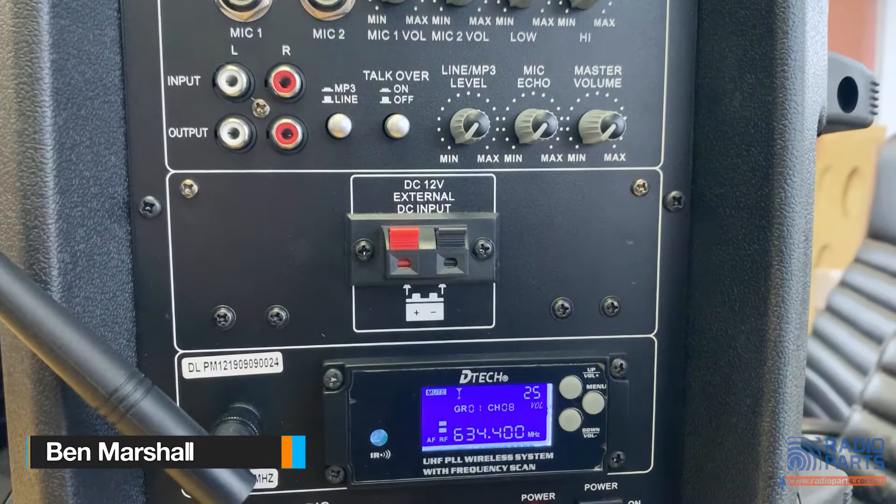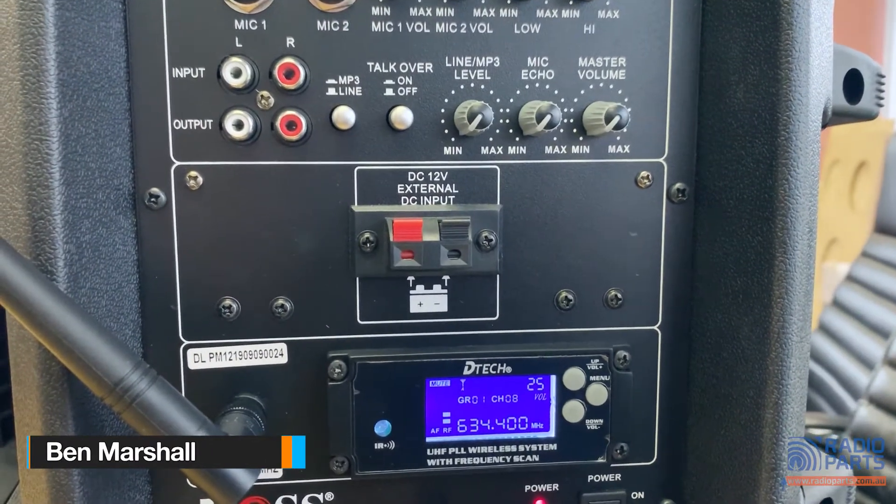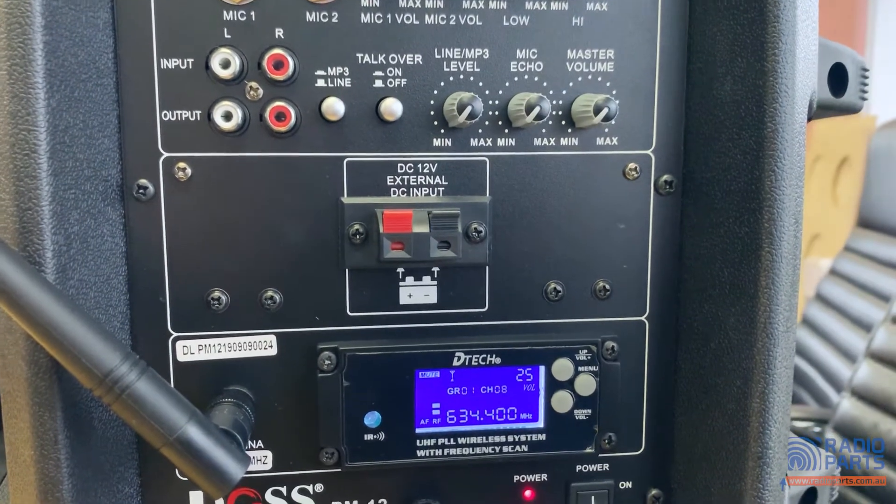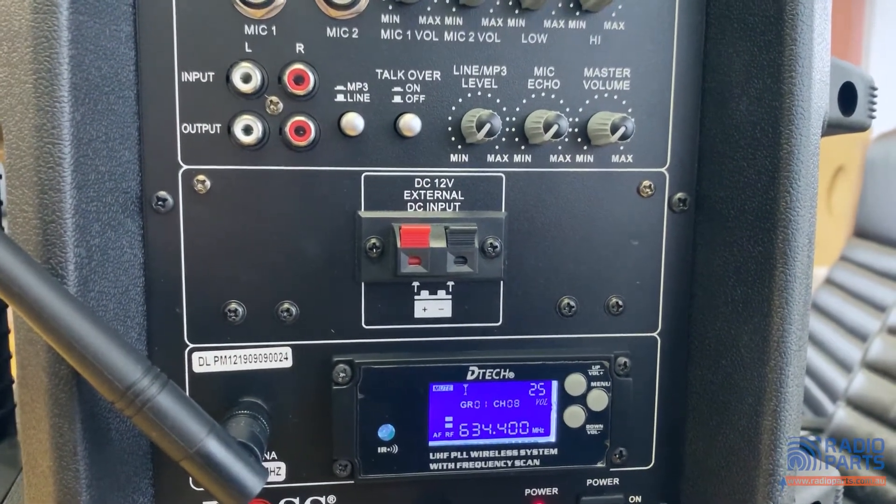There is an option to run this unit directly from 12 volt DC power — for example, a bigger battery or from a car — providing the voltage is regulated to 12 volts.